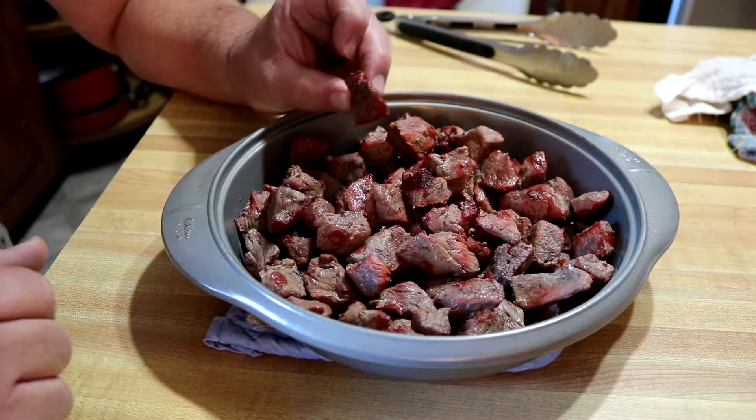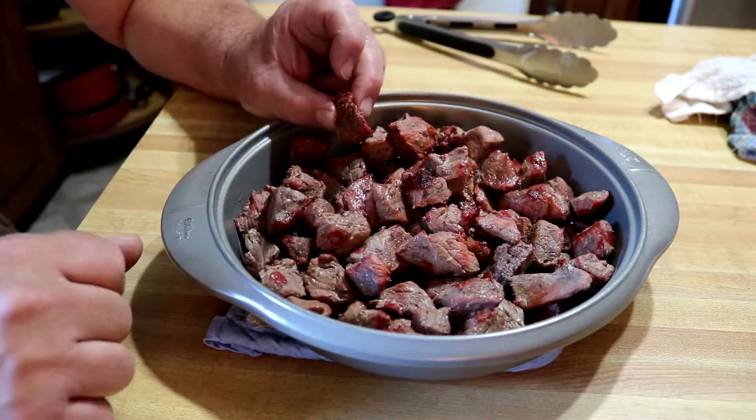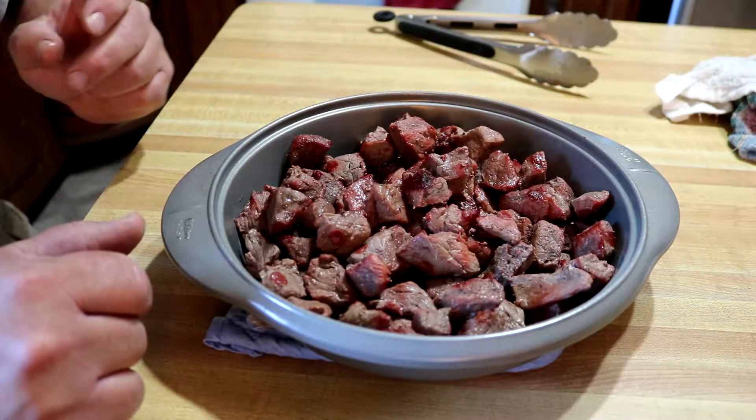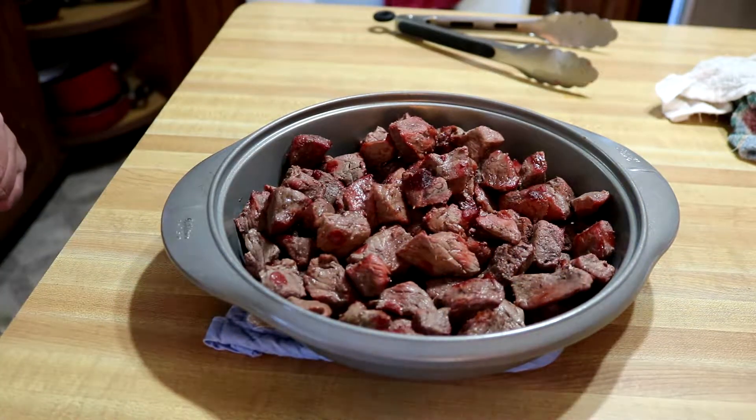You'll have to try this sometime. I will divide this up into twos and freeze it individually once it cools off. I'm gonna sneak a little taste though. Oh man, I can't wait for that to be in a pot of chili.